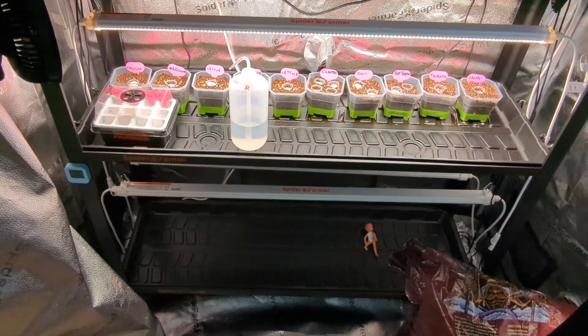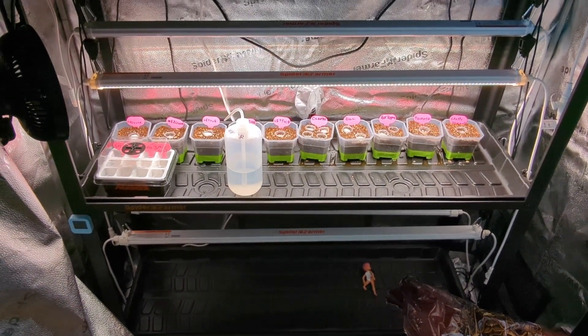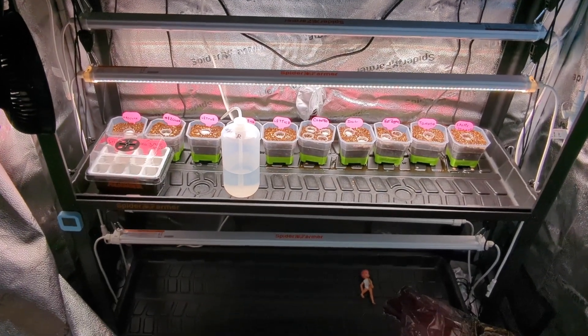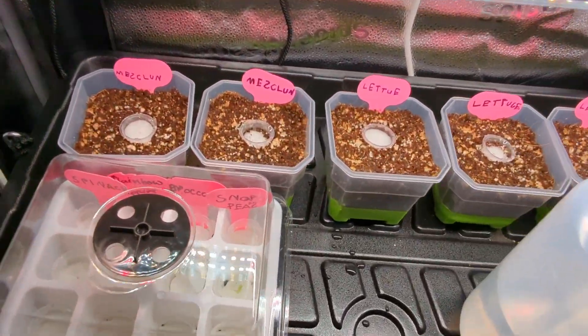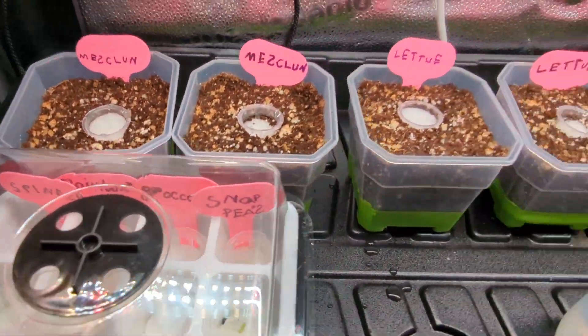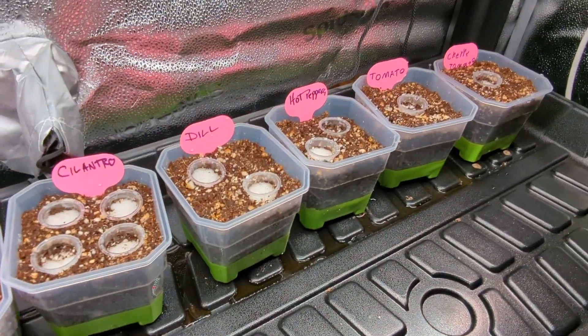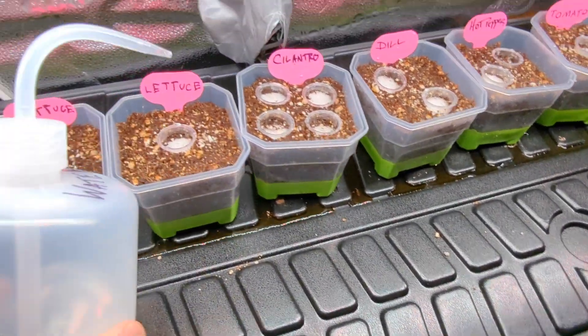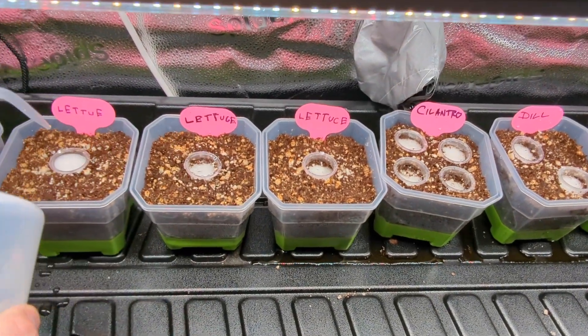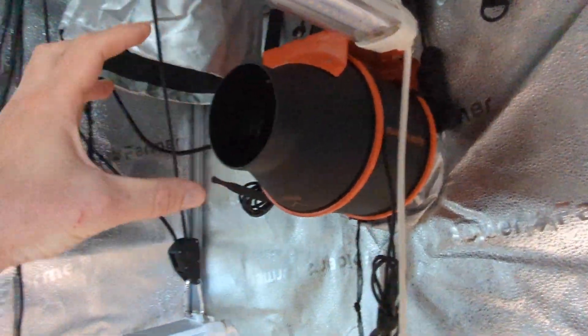It's a fantastic modular tent system, and it's an even better project to have with your kids - teaching them how to grow tomatoes and how all this stuff works. This is the intake fan bringing in fresh air - Spider Farmer vortex style fan.